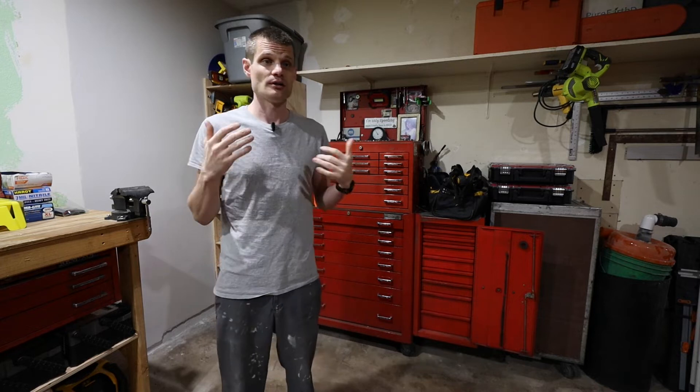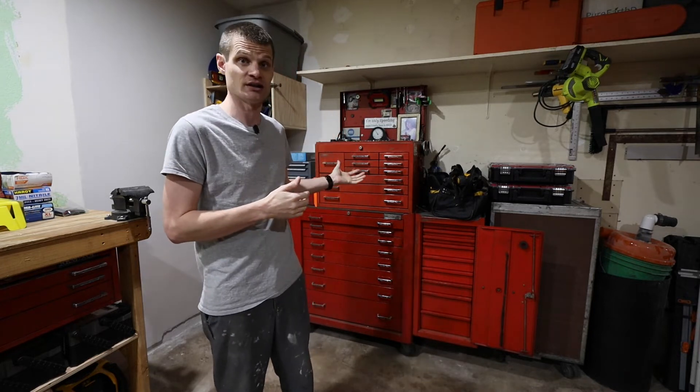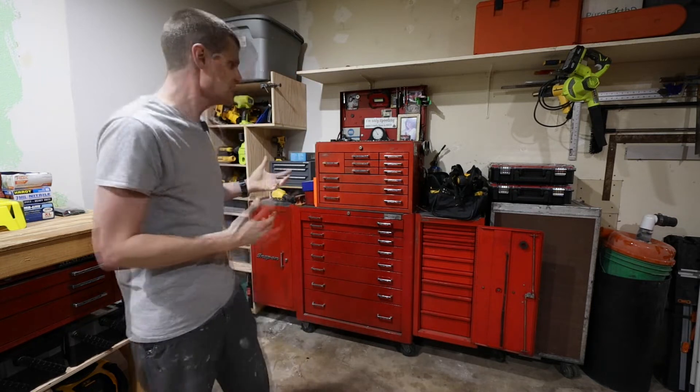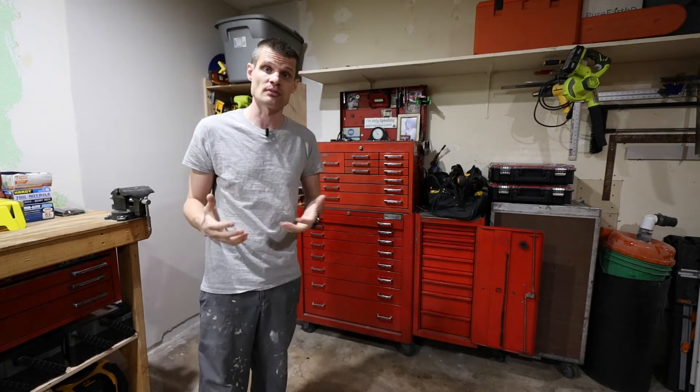A few months ago, my dad passed away from COVID and I inherited his tools. This is his main toolbox that he used at work. He was a mechanic by profession and I have been trying to incorporate it into my garage.